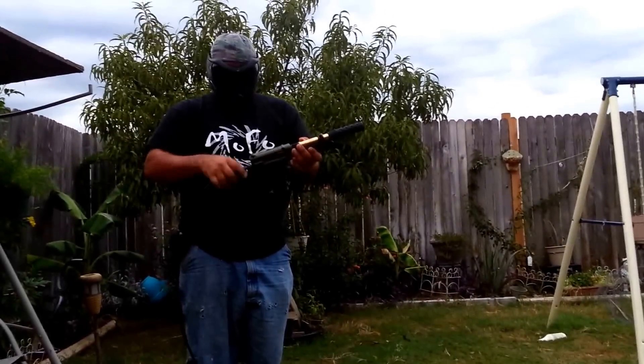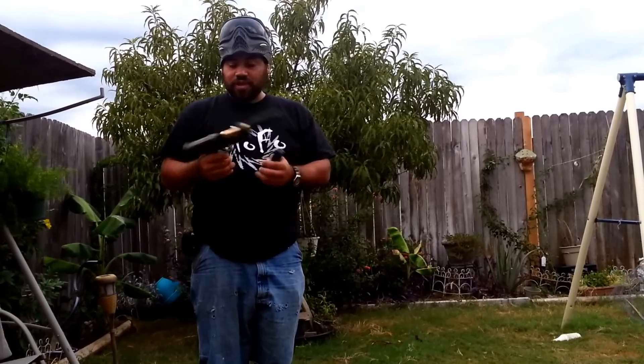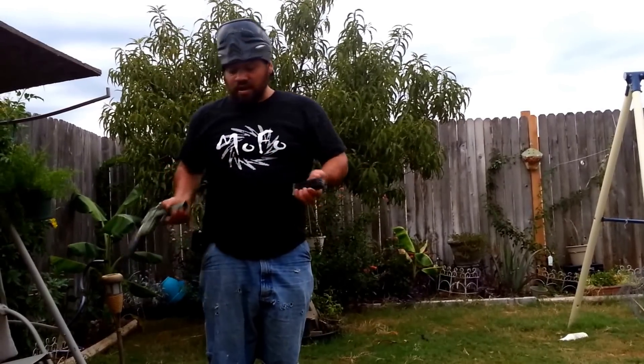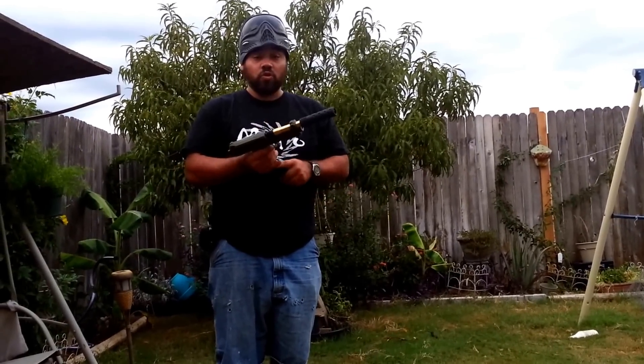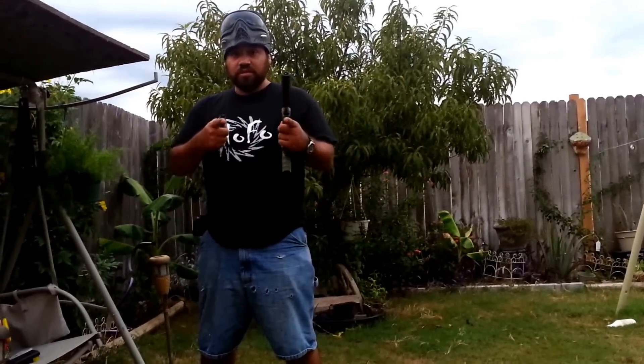That gave me four shots — it usually gives me three shots without a Hammerhead barrel. I'll show you with the other ones. I'm gonna chrono it right now to see how it's gonna run, so stay tuned.